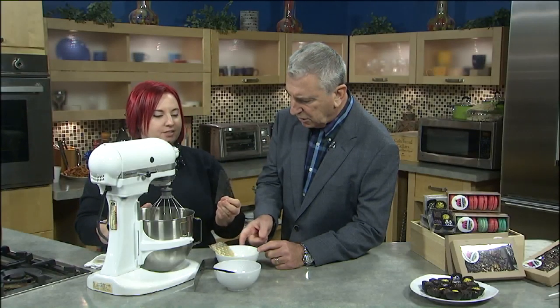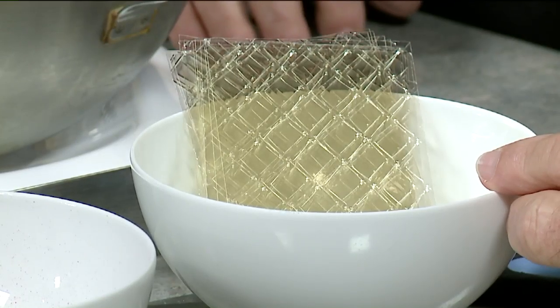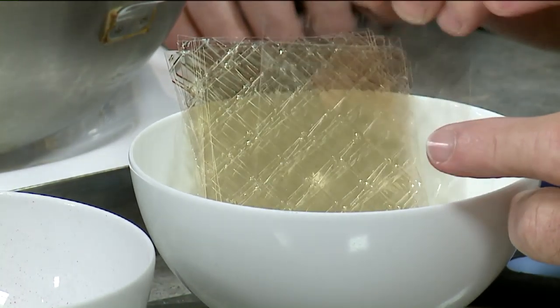So we've got some gelatin, corn syrup, and water in there. What are these little sheets right here? These are gelatin sheets. Like if you buy it at the store for home use, it'll come in a powder. It works the same, but for professional application we use the gelatin sheets. You're a professional.